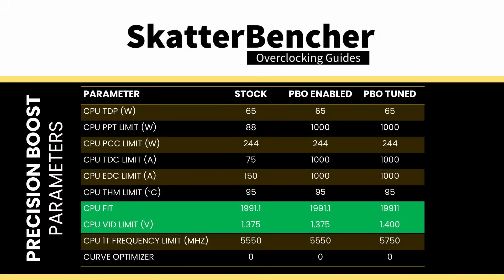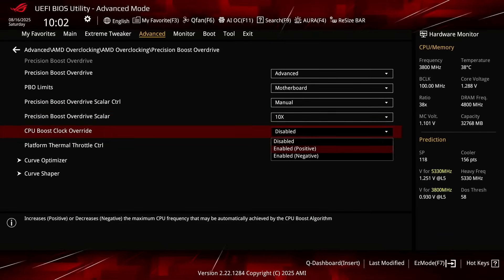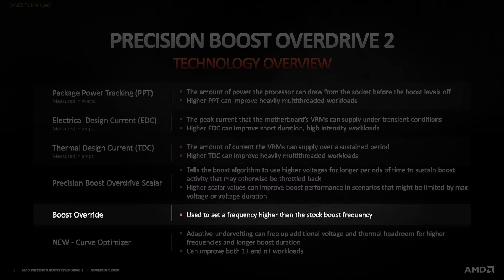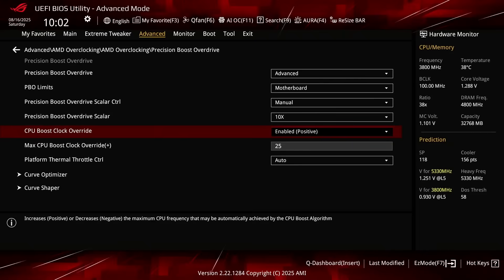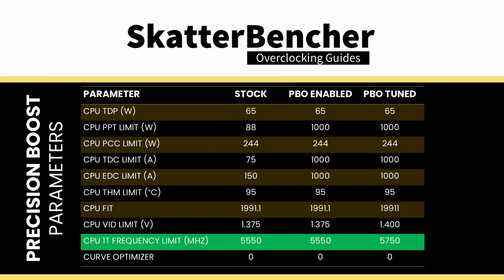Set Precision Boost Overdrive Scalar to 10x. This increases the FID to 10 times the factory fused value. Now the maximum voltage when all 16 cores are active is 1.35 volt, up 15 millivolt from the default limit of 1.335 volt. Set CPU Boost Clock Override to Enabled Positive. That unlocks the ability to increase the CPU's programmed IFMAX, or maximum frequency, up to 200 MHz in steps of 1 MHz, though the biases usually provide 25 MHz steps. Set Max CPU Boost Clock Override to 200.